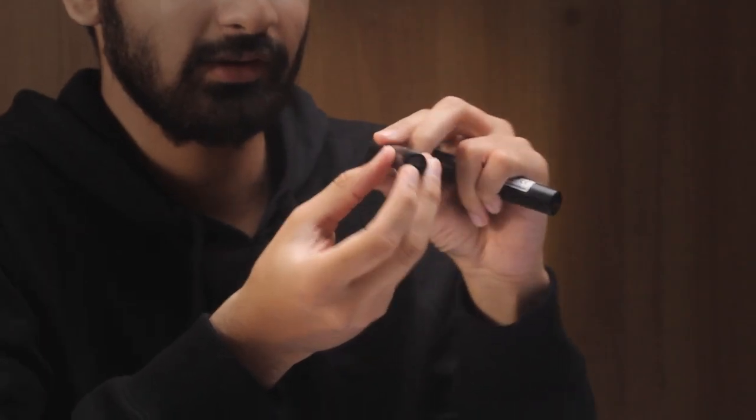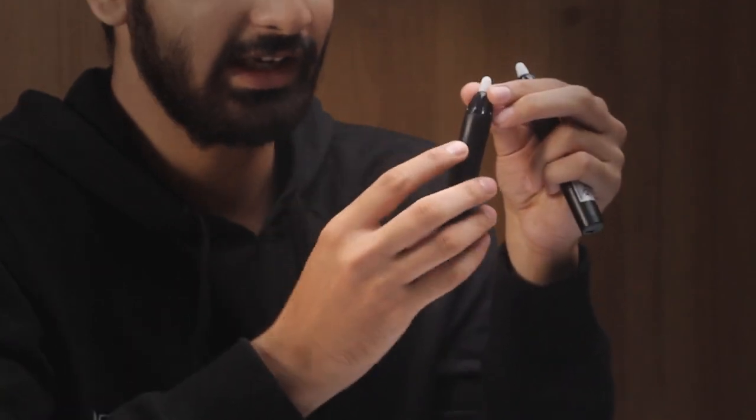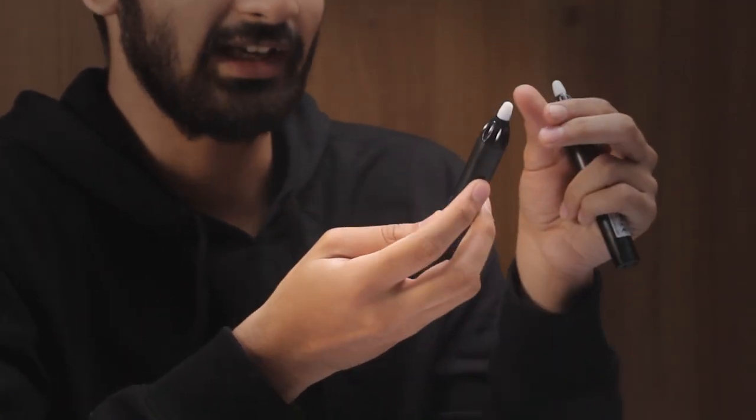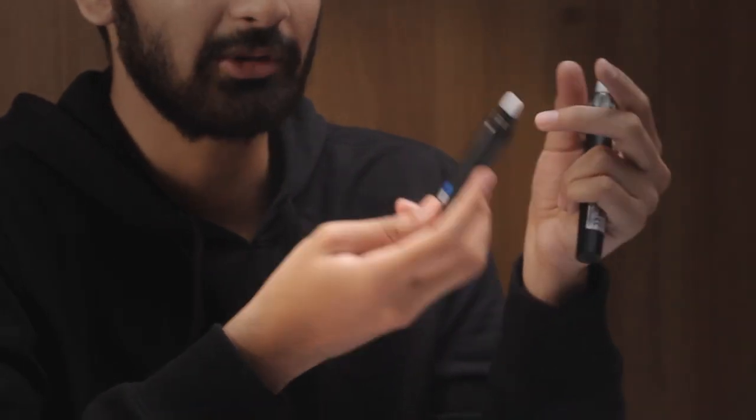Each stylus has a mini USB port to charge it, and there is an indicator LED to check if the stylus is charged or not. Currently it's not glowing because the stylus is not charged, so just charge them when you receive the Iris 9 unit.